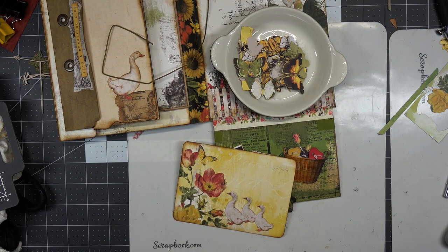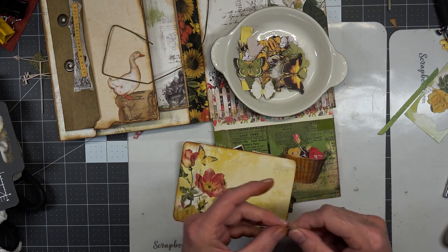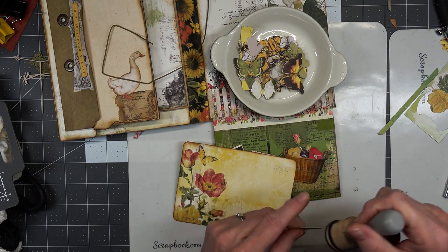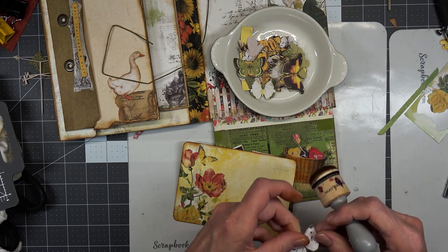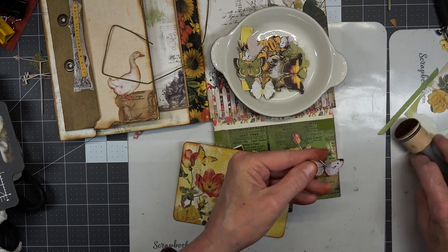We could have geese — no, we already have geese. Let's put the butterfly in. I don't even want to ink him up, really. I'll be very careful — shh — so I don't press too hard.